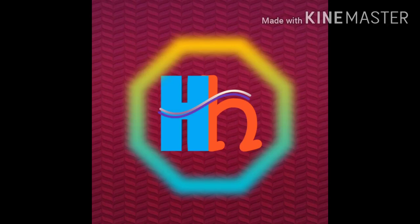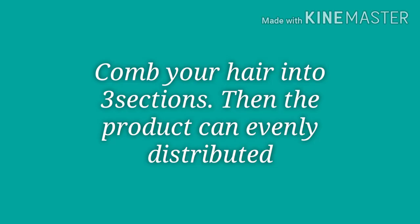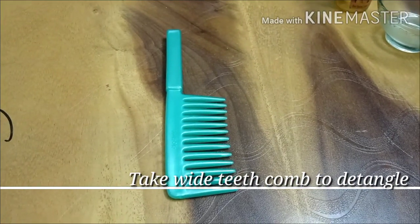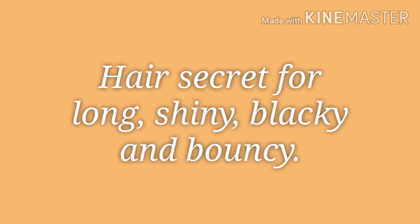Hi friends, welcome to our channel, Previ Home Hacks. Today I am going to show you some tips and secrets to hair growth. I am going to apply it to 3 sections. I am going to use a detangle with a wide teeth brush or a comb.